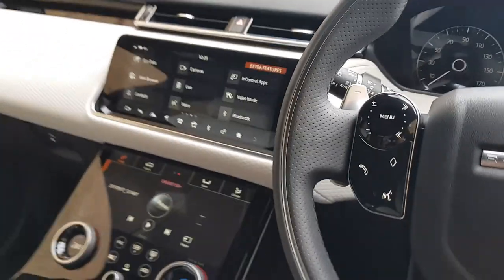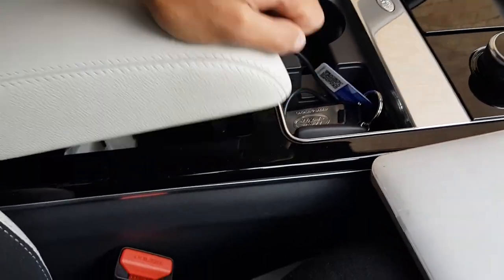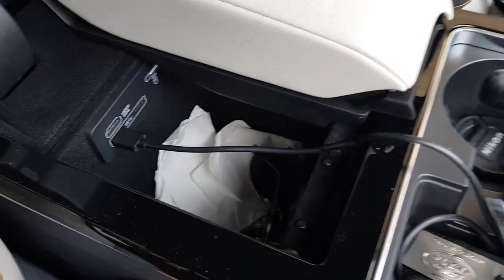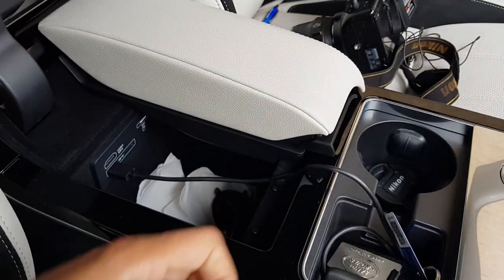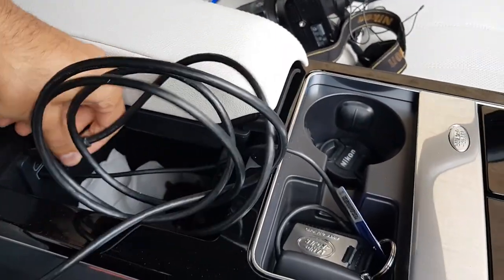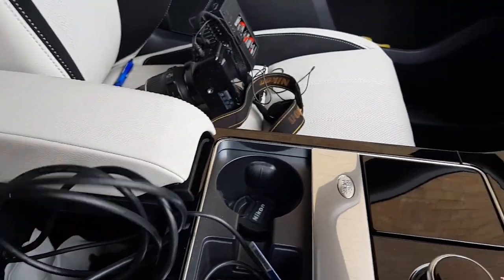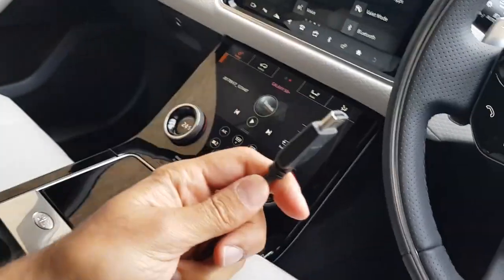So the first thing is to open up the panel here where you have your ports. You'll see that there's an HDMI port there. The first thing you're going to do is connect one end of the HDMI cable into there.